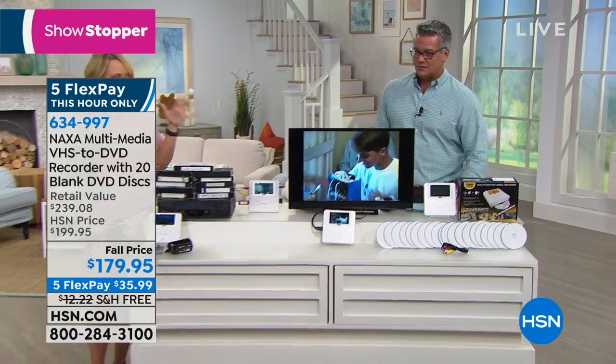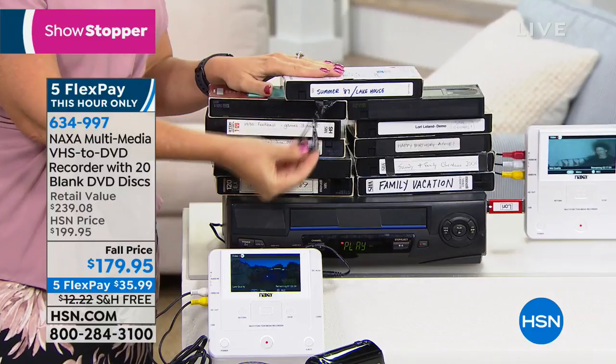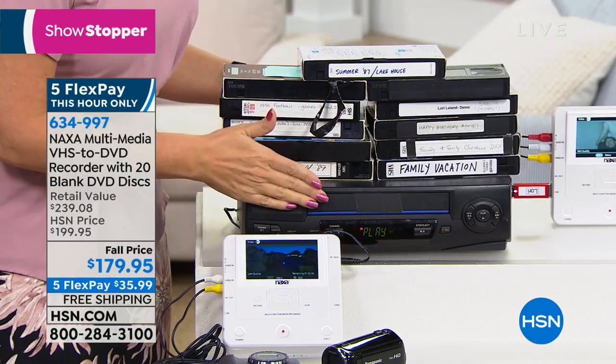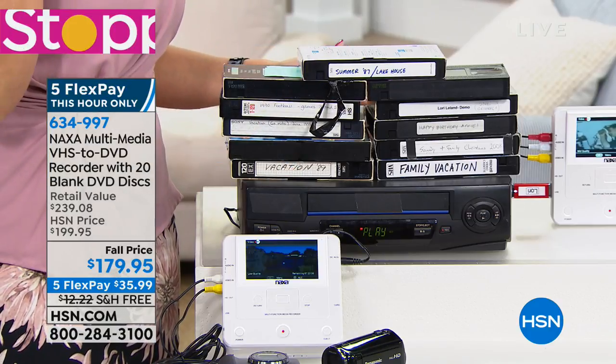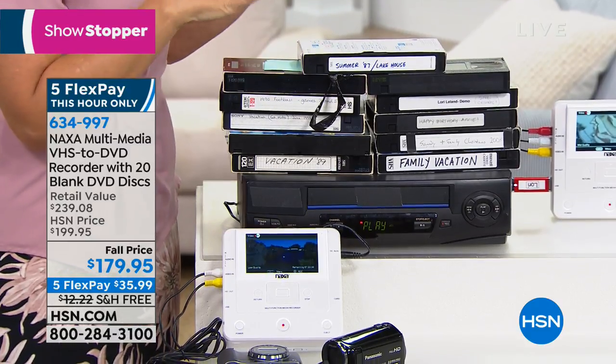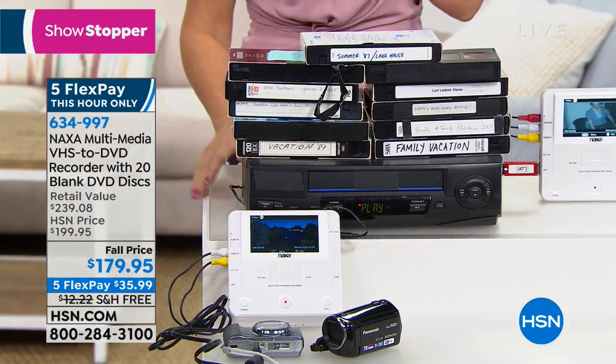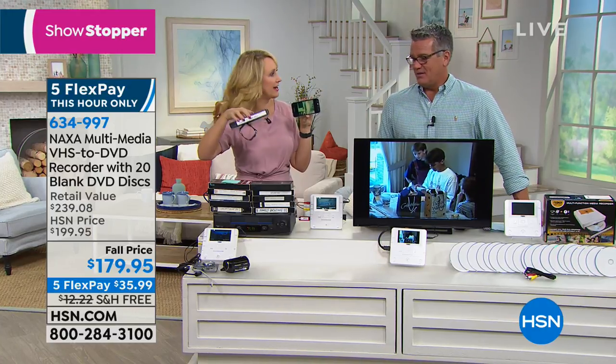We all have VHS tapes. I had boxes and boxes and had absolutely no idea what was on them. I didn't want to spend money getting them digitized — what if it was just old TV shows we'd been recording back in the day? These turned out to be hidden gems from my husband's childhood. If you wait too long, because tapes are exposed to air and heat, that cellulose material begins to break down. The very last VCR manufacturing facility in the entire world has shut down, so I had to go to a thrift shop and buy a VCR. These memories will be lost if you don't take that step to digitize them very soon.